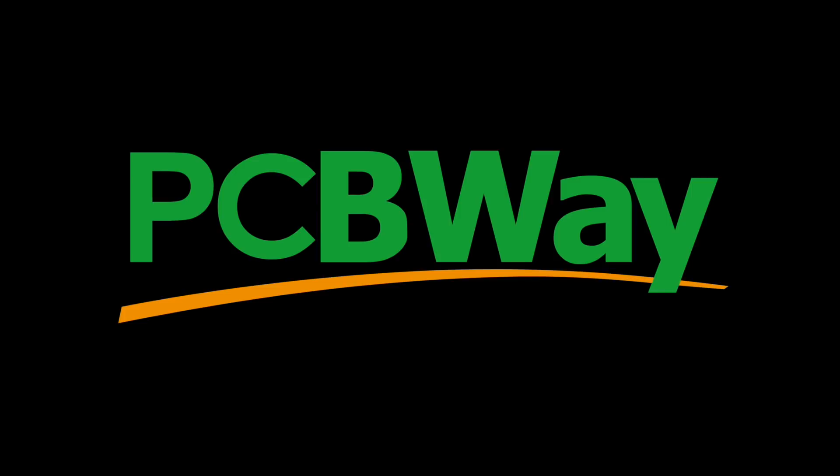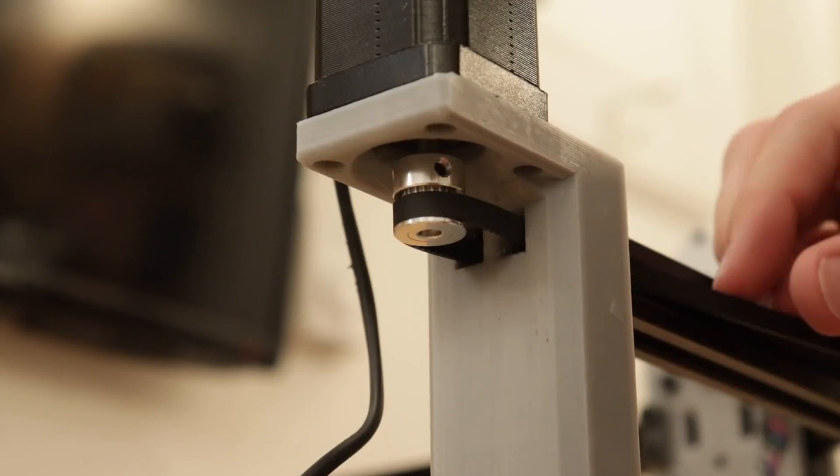This video is sponsored by PCBWay. Hello my goblins and ghouls, my name is Steven and today we are redoing the frame.